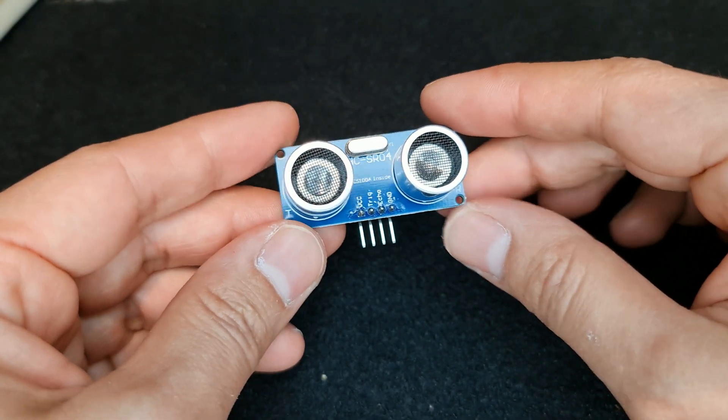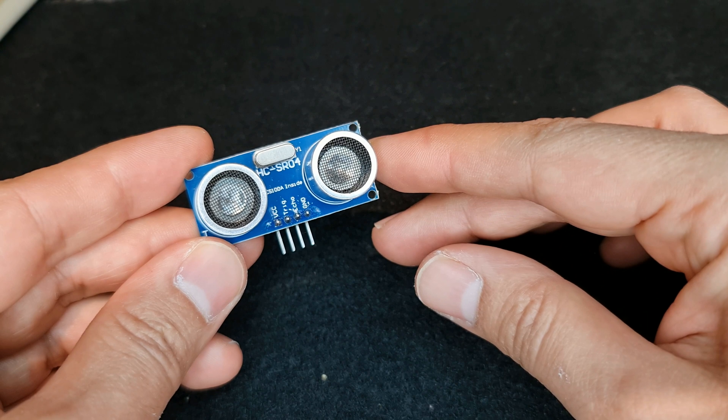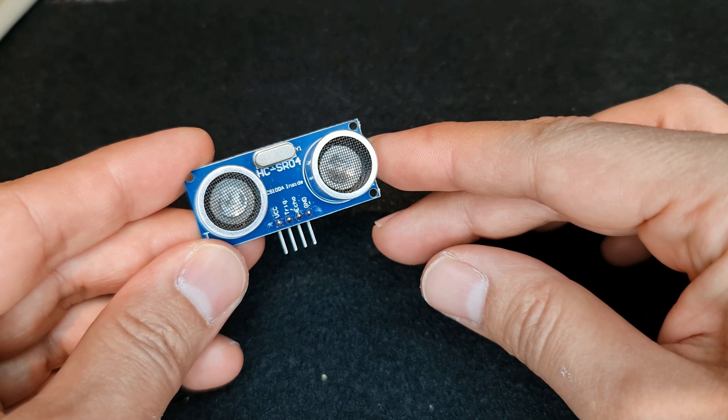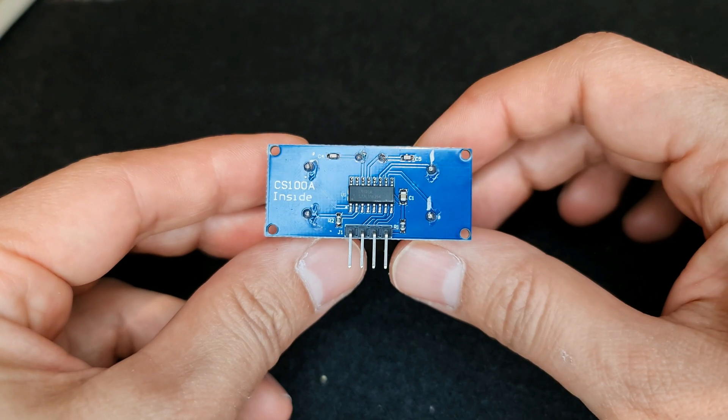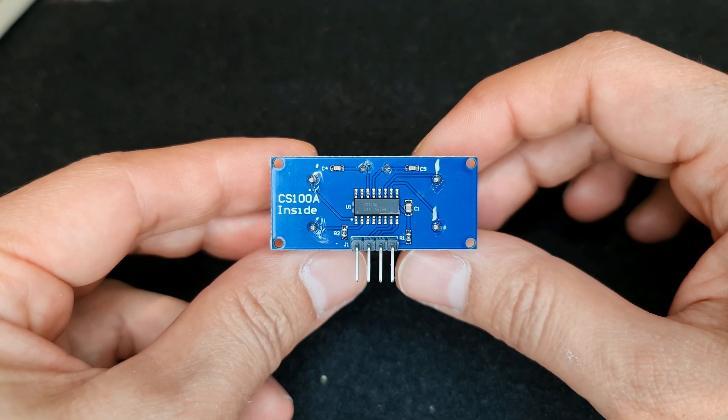Ultrasonic sensors measure distances by using ultrasonic waves. The sensor emits an ultrasonic wave and receives the wave reflected back from the target. These sensors measure the distance to the target by measuring the time between emission and reception.